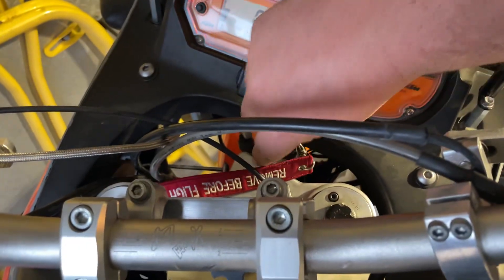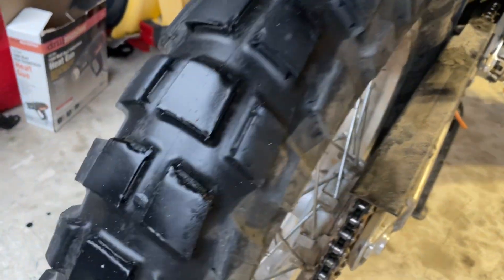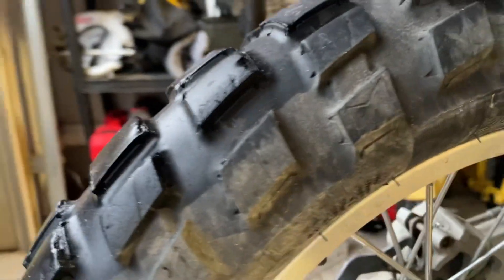There goes the fan. Looking at this tire — it's not bad, but I've got some chunks missing out there. I may just go ahead and replace it just to not have an issue.